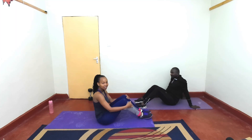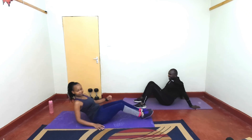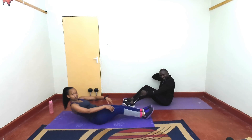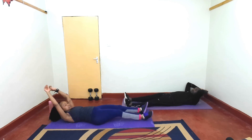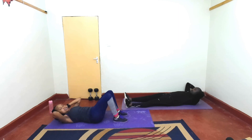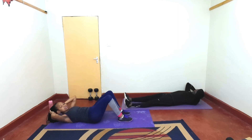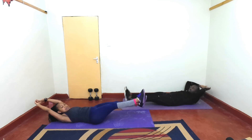First exercise, we want to start with a hollow hold and scissors. I hope you're ready. Get the chest off the ground, then you'll be moving the legs like this. Remember, 30 seconds and rest for 10. In 3, 2, 1, let's go.